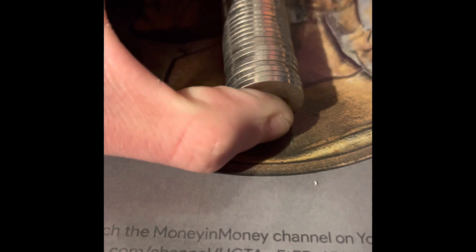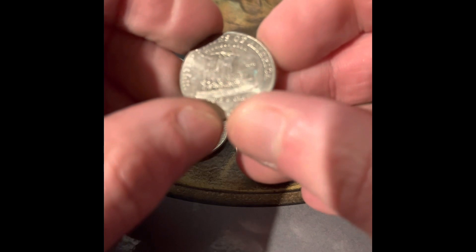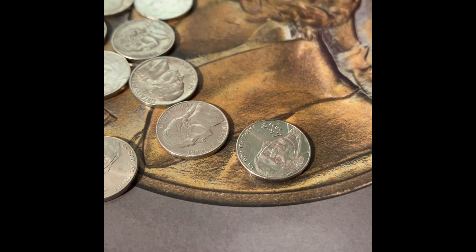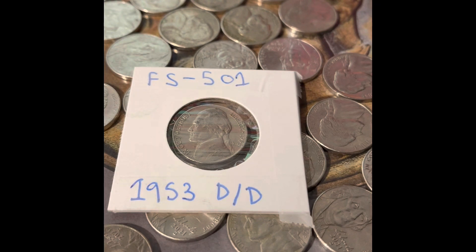This is the last roll in the box. I'm hoping for silver, errors, varieties, or another coin for the book. That was a very anticlimactic last roll — the only coin I'm keeping is this 2004 Denver. I'm going to go through all these one more time later just to make sure I didn't miss anything. But if I didn't, this would be the end of the video, and I hope you enjoyed this. I'll be back with another nickel box very soon. Bye!